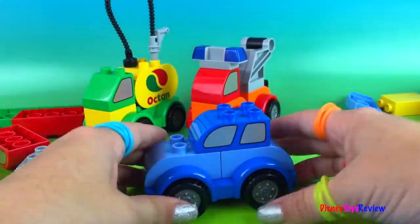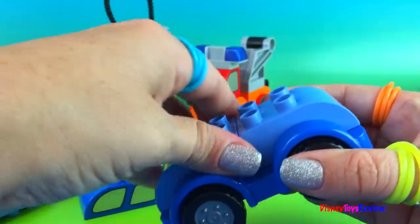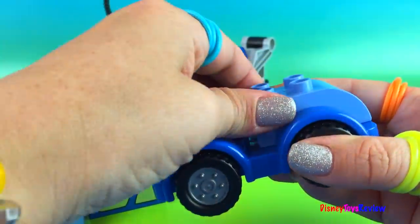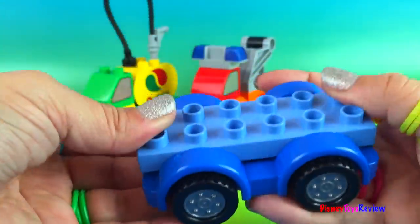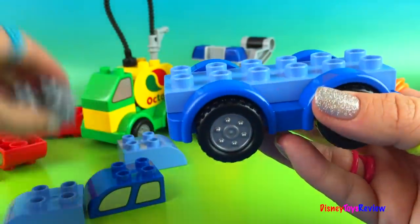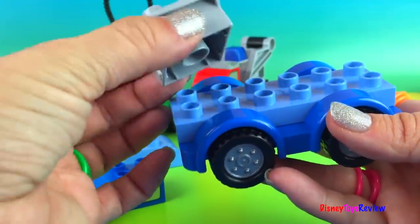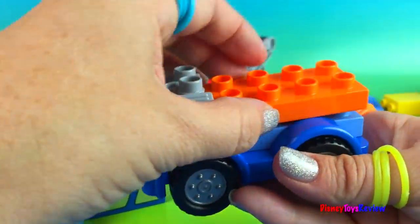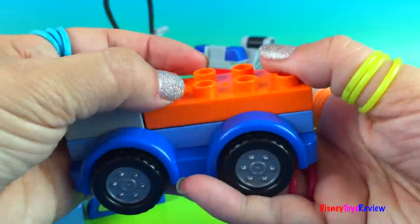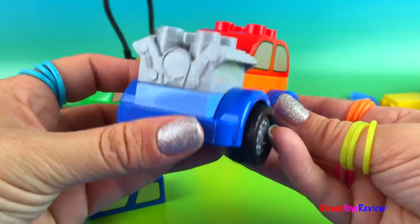I'm gonna show you how easy it is to make one more car just by changing a few pieces. We're gonna take this off, this off, and this off. We're going to put our light blue block on, put this nice engine on top, put an orange piece here, and then we're gonna put a yellow piece on top. And we've already made a hot rod.